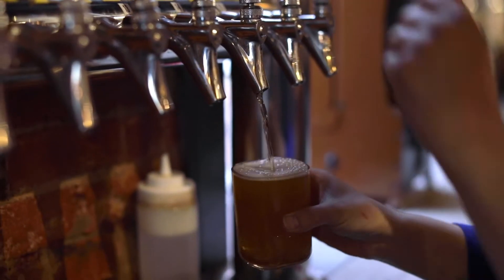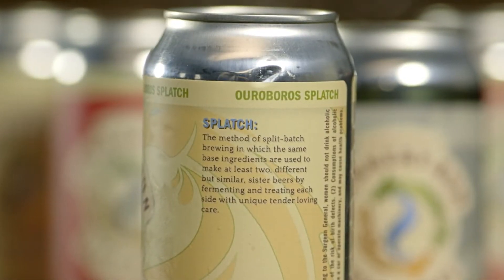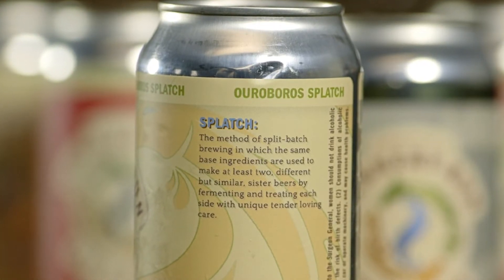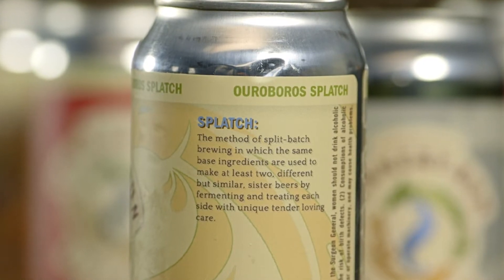Splatch Brewing is what we do. Splatch Brewing is actually just the two words split and batch smashed together — the method of split batch brewing, in which the same base ingredients are used to make at least two different but similar sister beers, by fermenting and treating each side with unique tender loving care.